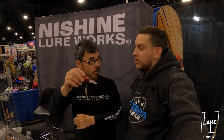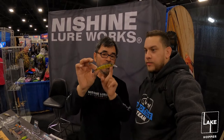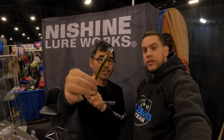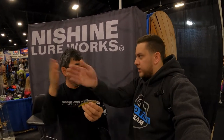This one is our new jerkbait. We just launched it two weeks ago. It's called the Every 95 SD. The good thing about this jerkbait is you don't have to work it hard — you just make a light twitch and it gives you a nice, very easy-to-use action.